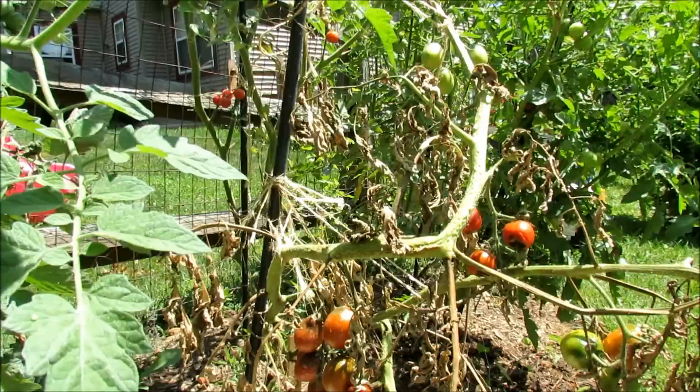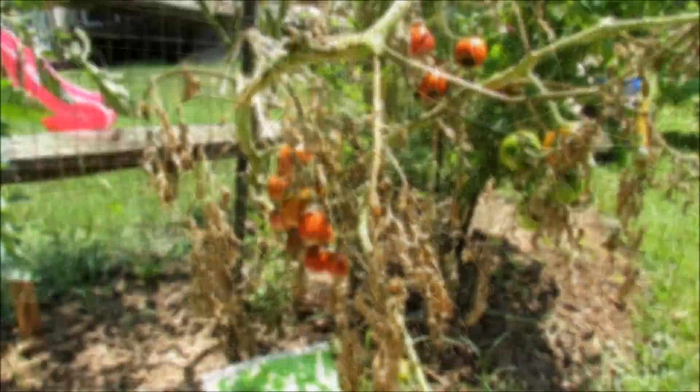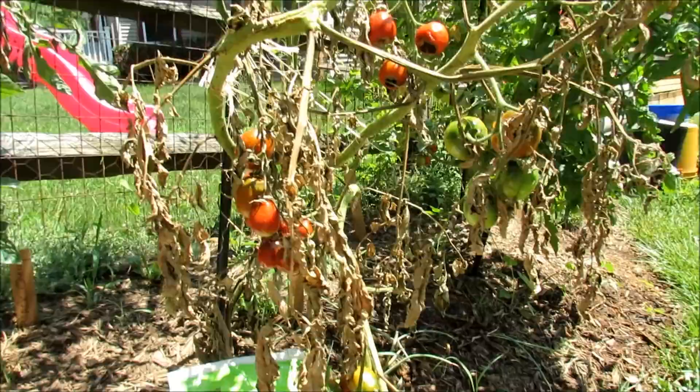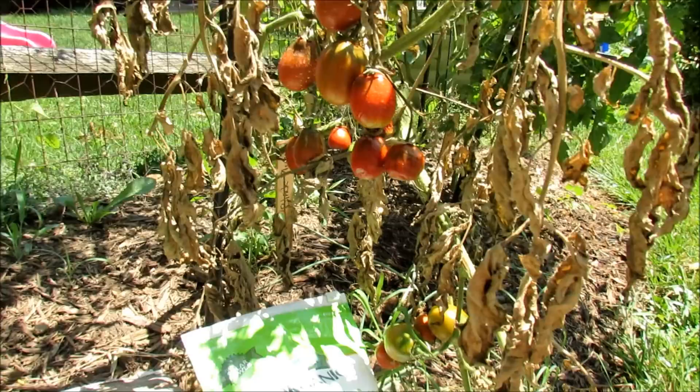Hopefully you don't get these diseases, but if you get something similar to what I'm showing you and you can match it, go ahead and treat it this way. The first thing is this plant was doing really really well. It was the black plum. Of course it's all died out now and I'm gonna pull this out.